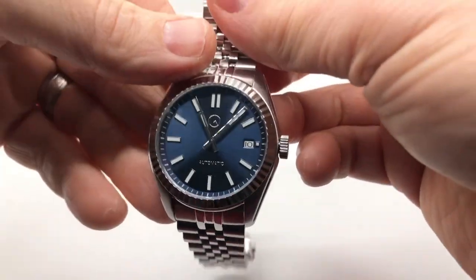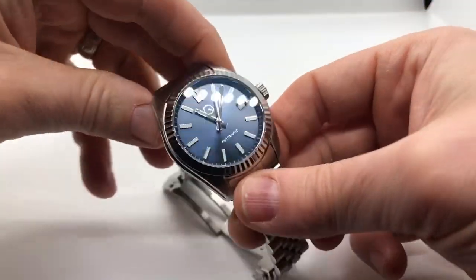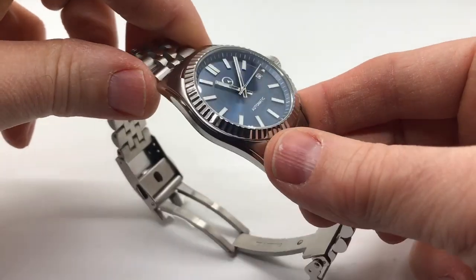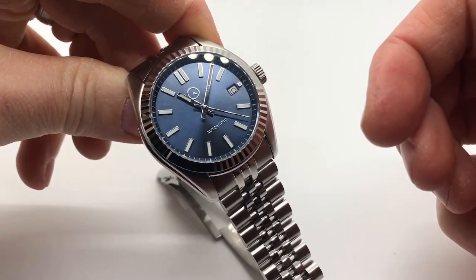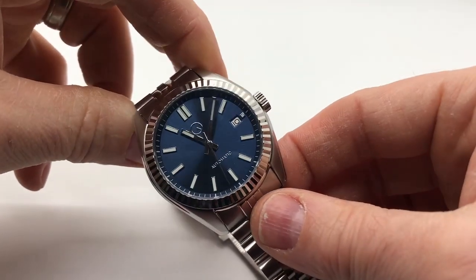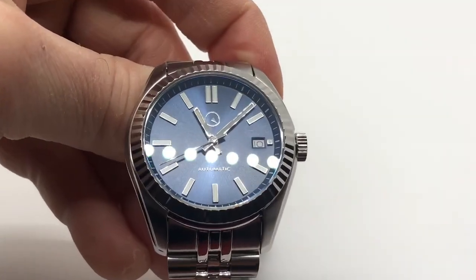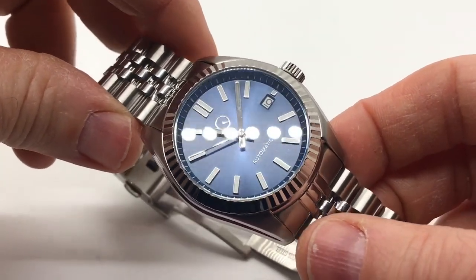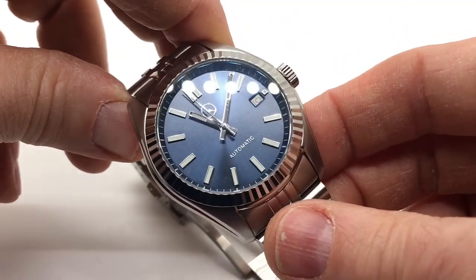This is MSRP at $349 — call it a copy or an homage, it doesn't really matter because it's a good-looking watch. For somebody looking for a nice, affordable dress watch with a great blue dial like this, he does also offer a black dial with a smooth bezel and a gray sunburst dial with a fluted bezel. Maybe down the road he'll add more dial and bezel combinations — I hope he will because I think there's a good market for it. If you're looking for an affordable dress watch that punches above its weight and looks more expensive than it is, this may be the watch for you. Let me know what you think in the comments below, and I'll see you guys in the next video.